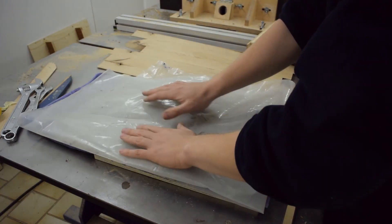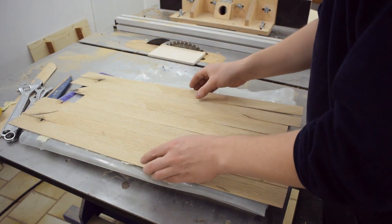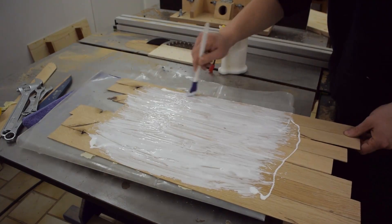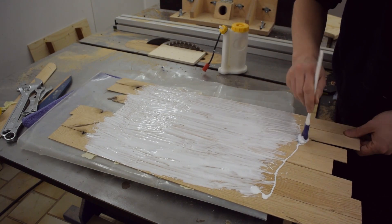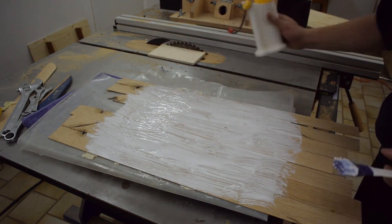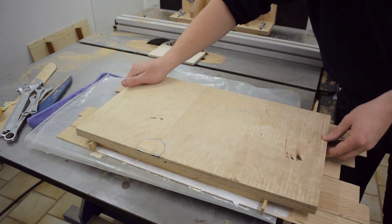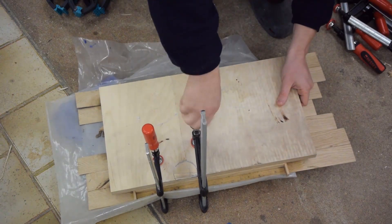The towel is gonna help to evenly distribute the pressure, which is important because the veneer is not very consistent in thickness. And I clamped everything up. The next morning I removed the clamps.